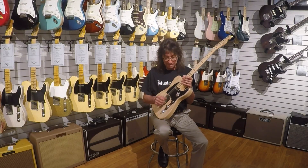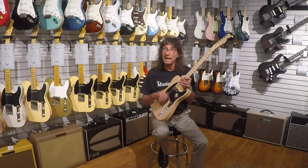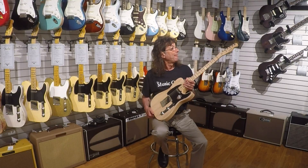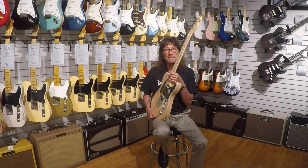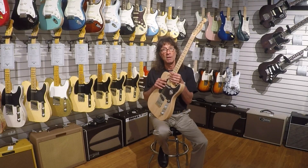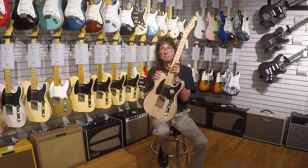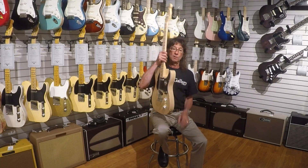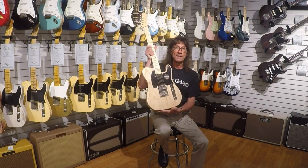Hey, if you're in the neighborhood, please stop in and check this out, or check out one of the American Standard Strats. Same thing, they have the custom shop pickups in, they sound great, very affordable, and we'd love to show it to you and let you give it a test drive. So stop on in, and if you can't, these are all on our website. We can answer any of your questions, so please give me a call, shoot me an email, and check it out. Hey, thanks for your time, and look forward to showing you a few more cool pieces down the road. Thanks again.